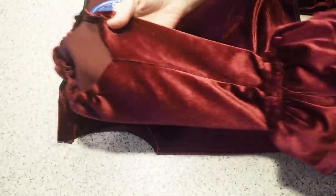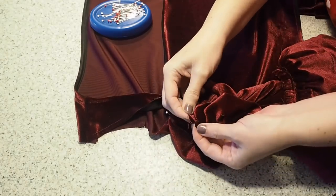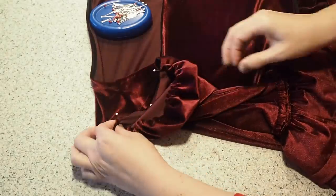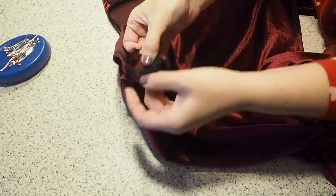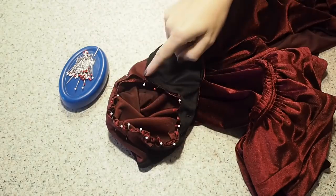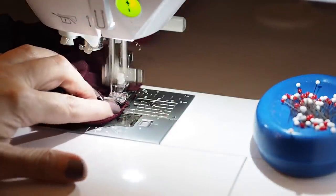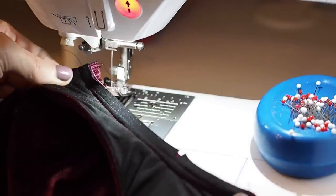Ready to be joined to my bodice. Lining up the underarm seam, my front and back notches, and my shoulder notch. I'll pop a few more pins in off camera. Backstitching to start, stitching at my 1cm seam allowance, and backstitching to finish. I'll run those raw edges through the overlocker and press — so that's my sleeves all attached.